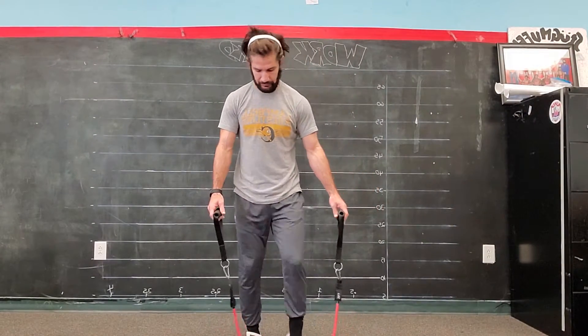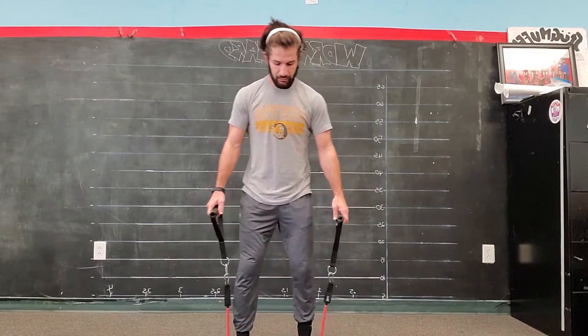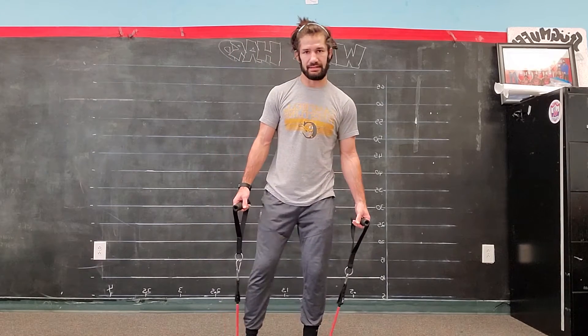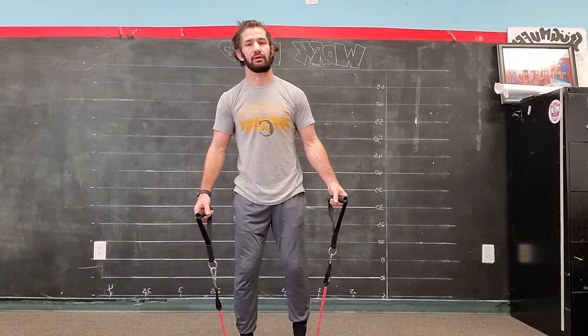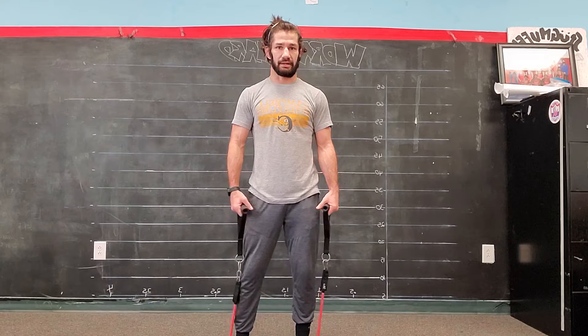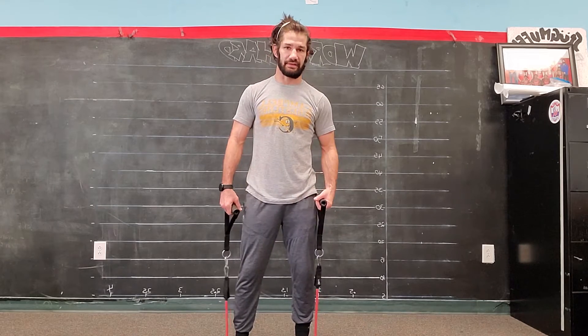Single arm fist pump. These are always going to be for time. So you want less resistance — you can get a bunch of reps, and it's more of a cardio exercise. It's more aerobic than it is anaerobic.